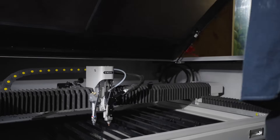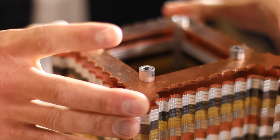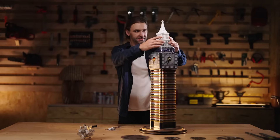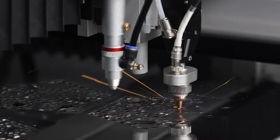1,200-watt CNC fiber laser cutting effortlessly cuts various metal materials. Cuts up to 10mm carbon steel and 6mm stainless steel.